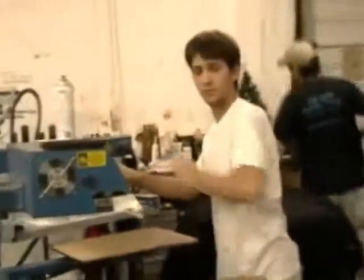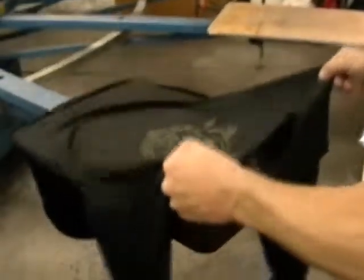So how long have you been doing this? I've been in for about 10 years. 10 years — man, you are a pro by now. Very good.